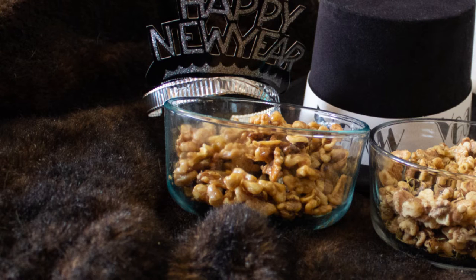Let's give this one a taste. That has a sweet taste of honey — you can taste the butter in it. It is like buttery, sweet, smooth, and good. All the ingredients are listed down below, you can check that out. This is really good.